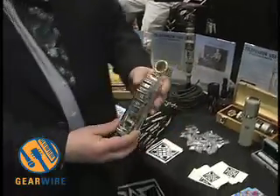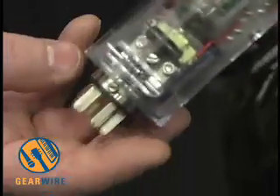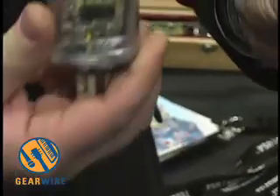Now describe for us what we're looking at here and the various components. This is the 251 undressed — naked, if you will. Basically, it's comprised of two different parts: the switch housing and the amplifier body.